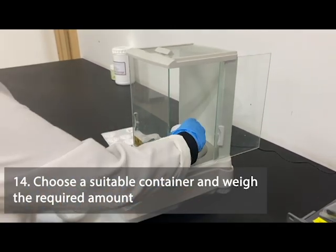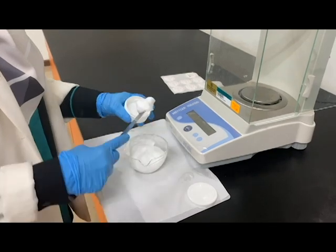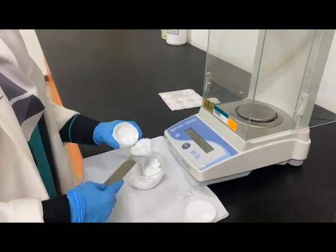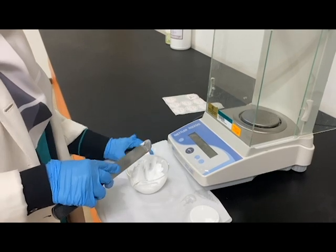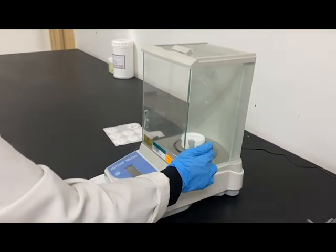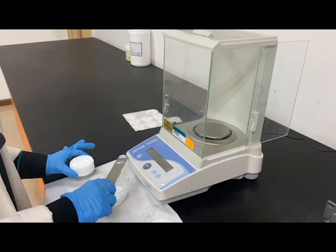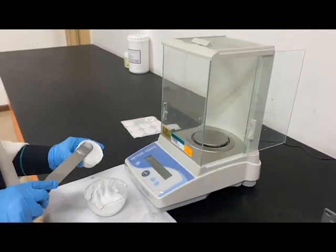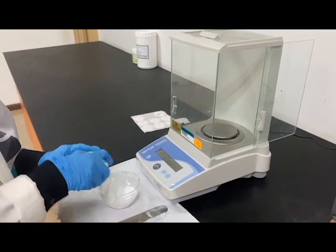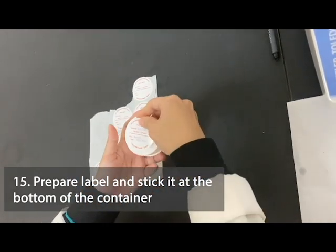Choose a suitable container for your preparation and weigh the required amount. Last but not least, be sure to label your preparation completely according to the prescription and stick it properly at the bottom of the container.